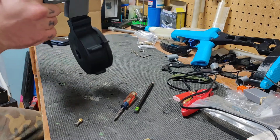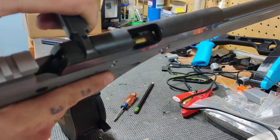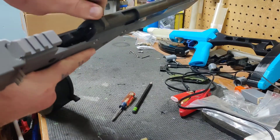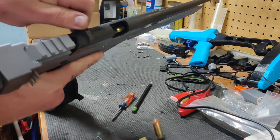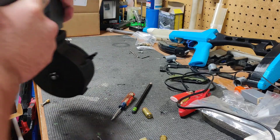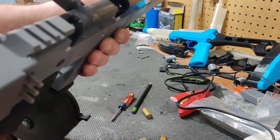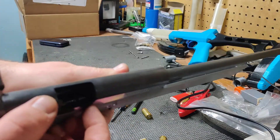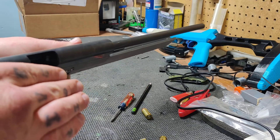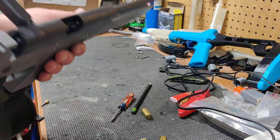The other issue I'm having - when my slide goes forward, sometimes it'll feed and sometimes it won't. The issue, especially with jacketed hollow points, is where the printed feed ramp is right in front of the mag. The bullets are hitting nose first and pointing down instead of sliding up. I tried to smooth everything out with a little hand file just to get the layer lines out of it.